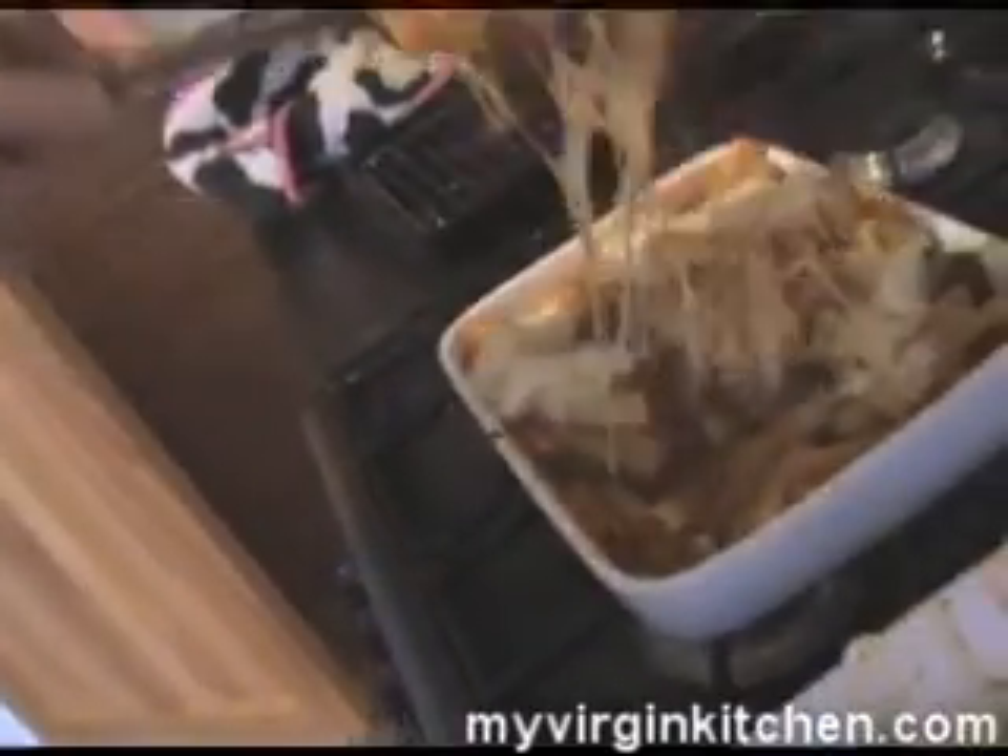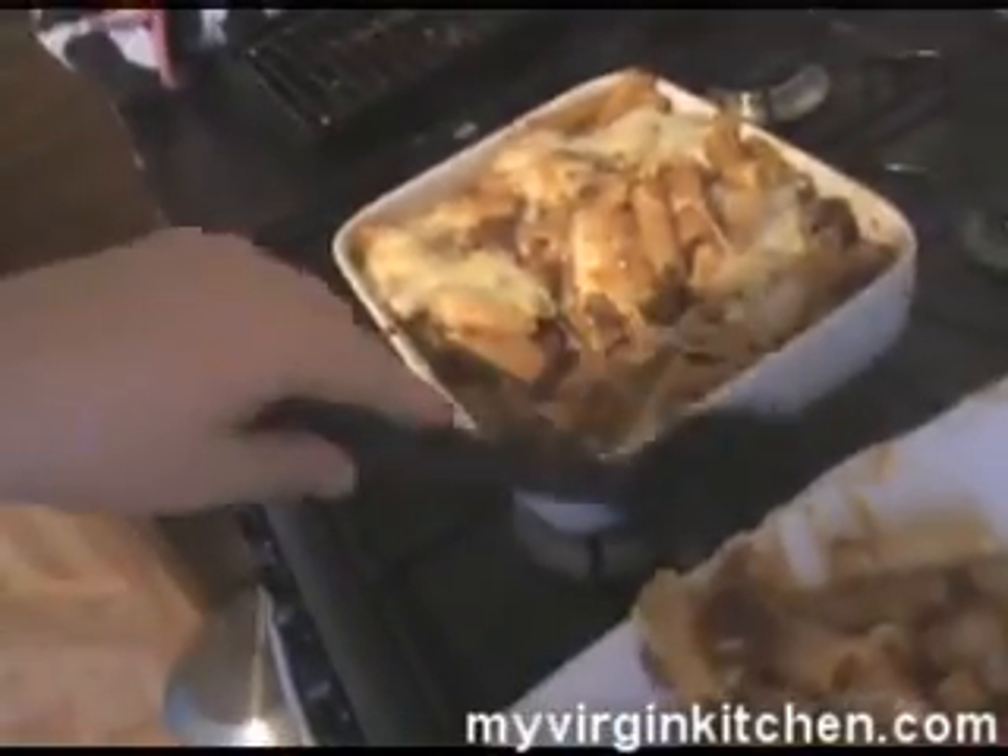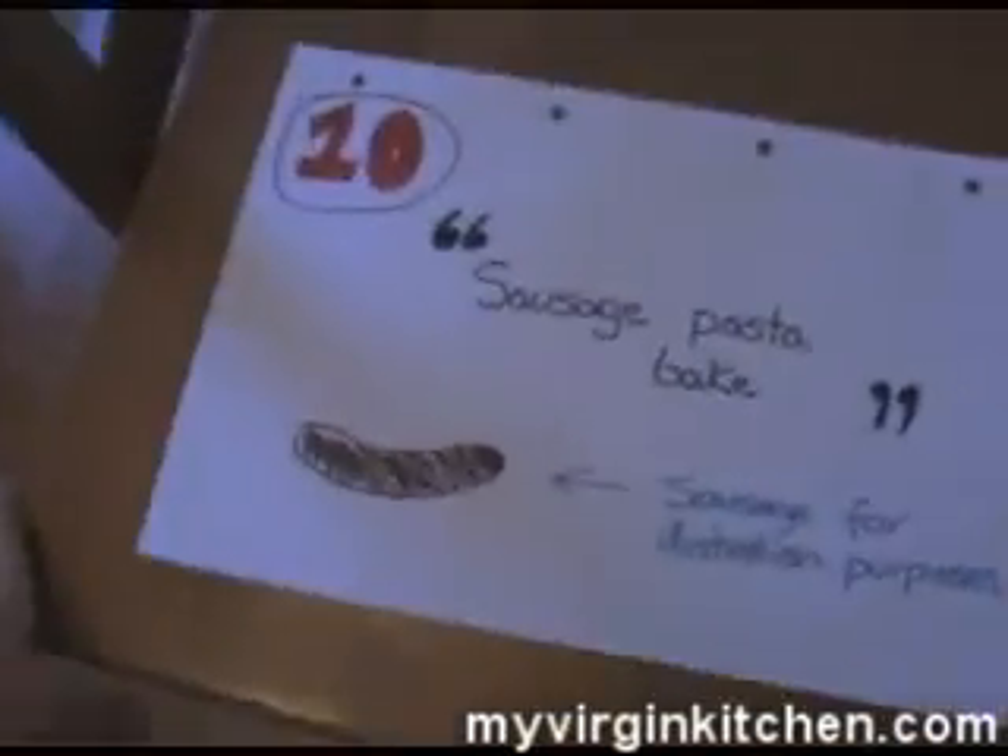So there we go. You get the whole stringy cheese thing. I'm going to put my plate there — can worry about the mess later. Stringy cheese. As I said, presentation is not my forte, but imagine there's a nice little salad there next to that, or something, and a bit of garlic bread, and you're not far off. Now that wasn't too bad. So there we go — 10, recipe number 10, sausage pasta bake, is all done.